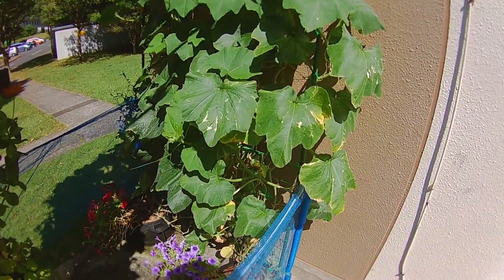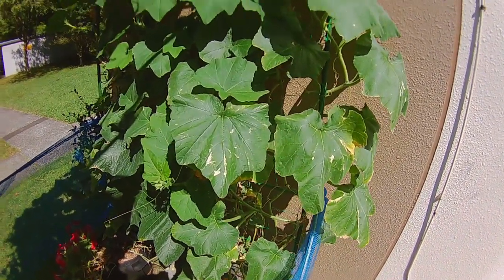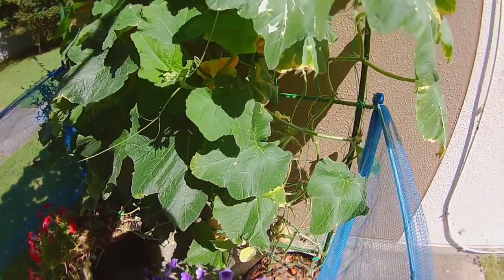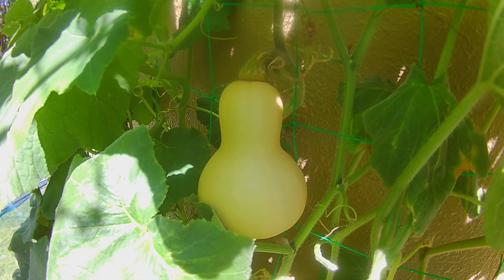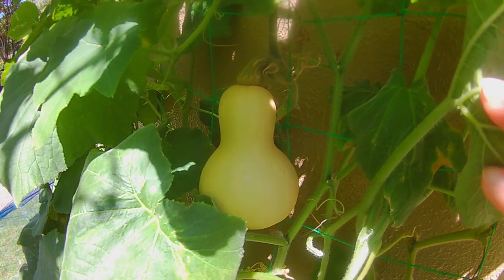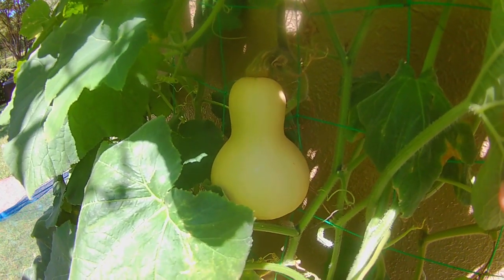Butternut squash are categorized as a winter squash. This does not mean that you want to plant it in the winter — it actually thrives in the summertime. Summer squash is like zucchini and yellow squash. They have a very thin rind on the outside and basically have to be eaten fairly quickly or they will start to rot.